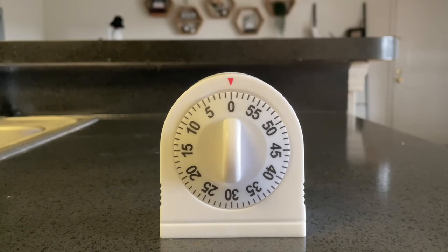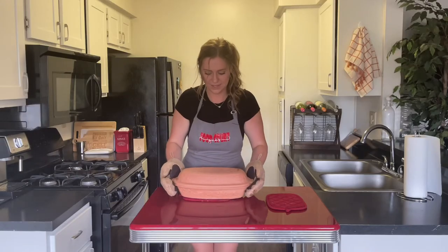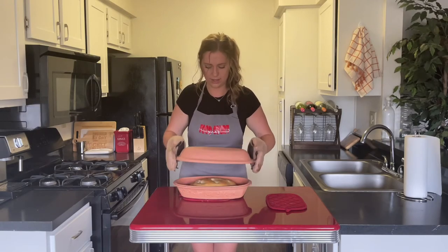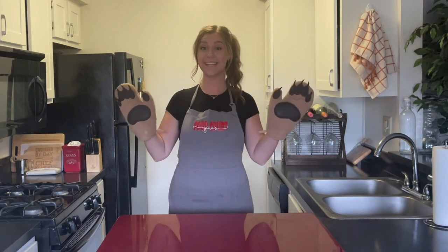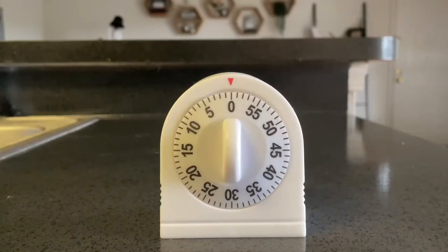Once the time is up, if you want the bread a little darker, you can take the top off of the cooker and put it back in the oven for another 10 minutes. Just make sure when you take it out of the oven, you're not using your bare hands. Bready or not, here I crumb.